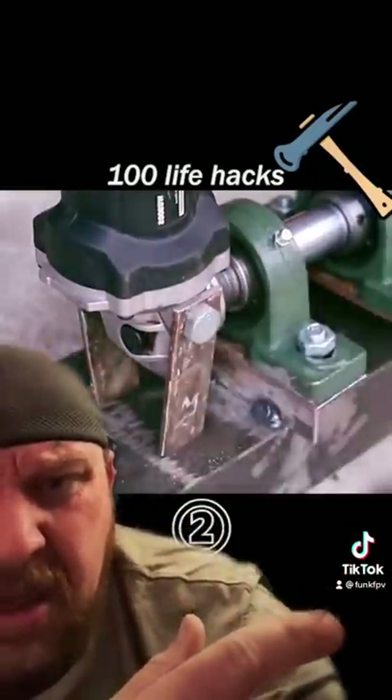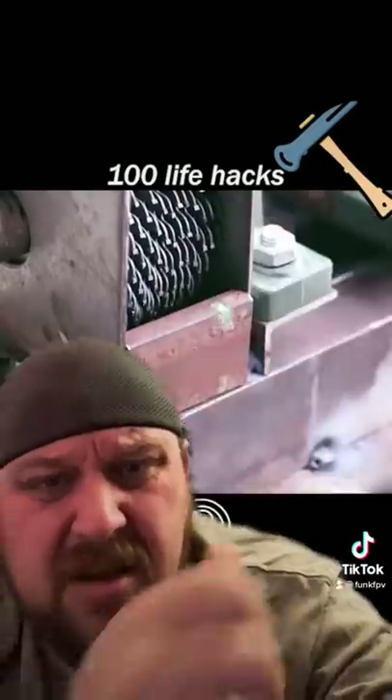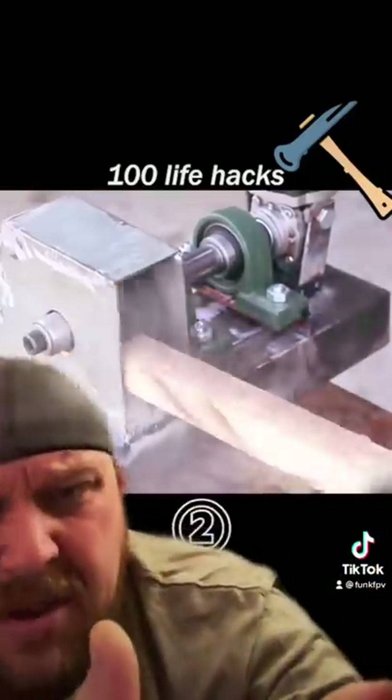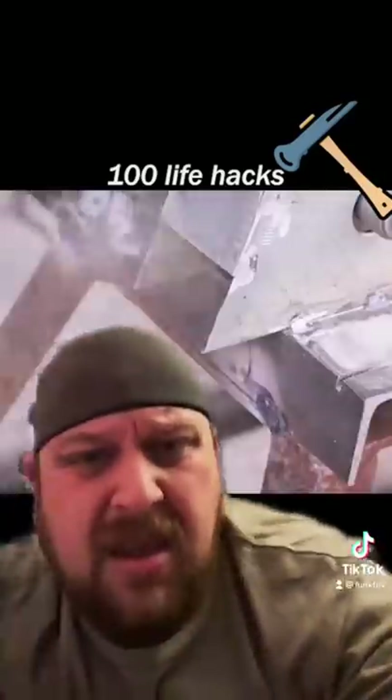Why can't you guys just run beads? Just run a bead, you're good. Another tack — attack, attack, attack. What the freak? Now what is this? Is this a pencil sharpener for one vice? What?